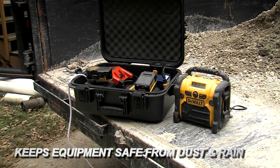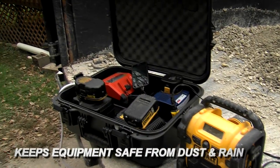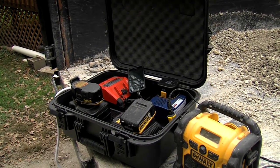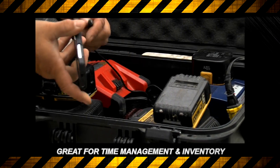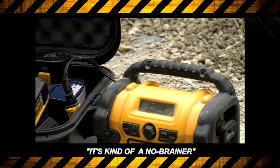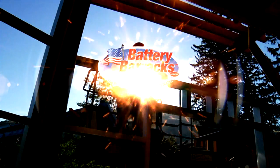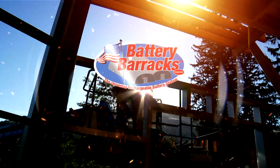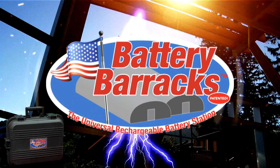You can throw it in the back of a pickup truck and your tools aren't going to get full of gravel dust if you do a lot of travel on gravel roads. If it's in the back of your truck and it's raining out, it's going to protect your batteries and your chargers from the moisture. For time management, it's great. For keeping your inventory in place, it's great — so it's kind of a no-brainer. Put a charge into your business and keep it running all day long with the Battery Barracks, the safe and simple solution to all your battery problems.